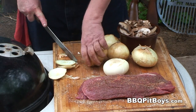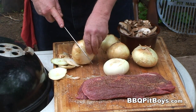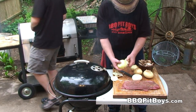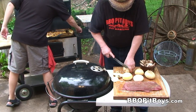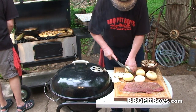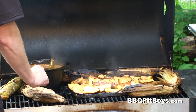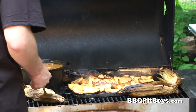Sweet onions are real good on a pit. You only want to quarter these onions up — we're going to make some wedges. We've got some sides going on in the back: some homemade baked beans, some fresh corn, and some potato wedges. You want to serve up your flat irons with your favorite sides.